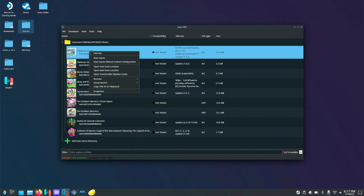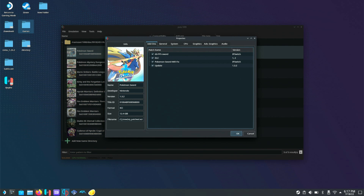To check if your mod is enabled, right-click on the ROM and go to Properties, then Add-ons. A check mark means it's enabled. To enable or disable it, you check or uncheck that box.